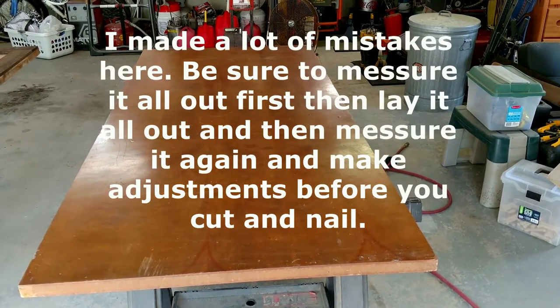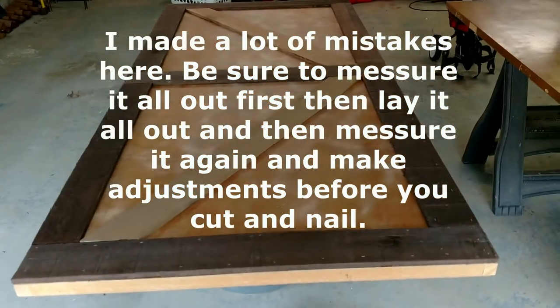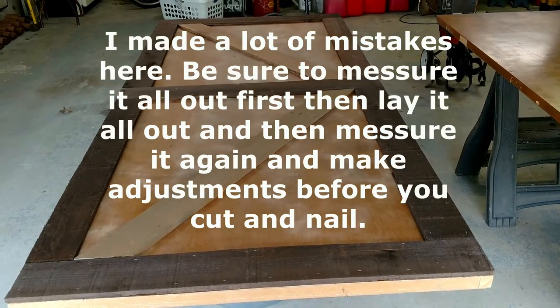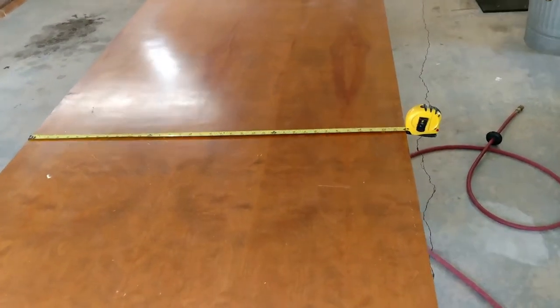You want to make your sliding slab doors from this to this — stick with us and we'll show you how. First, you're going to want to start with three cross boards all the same.